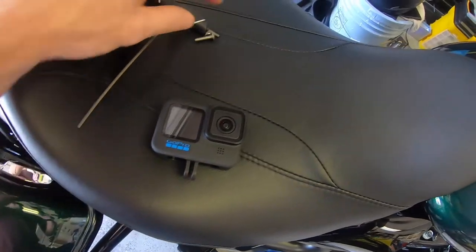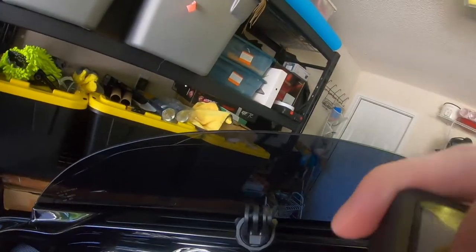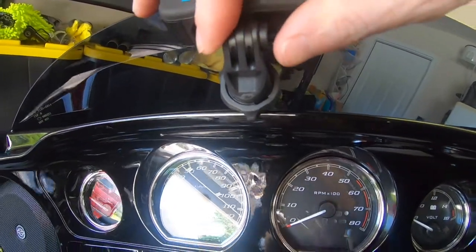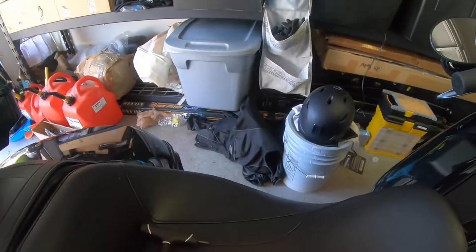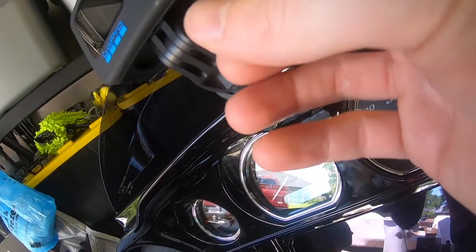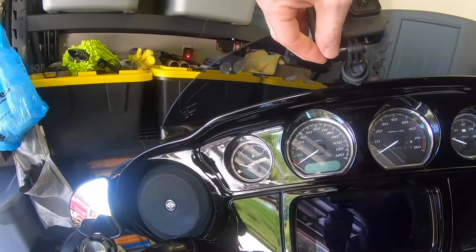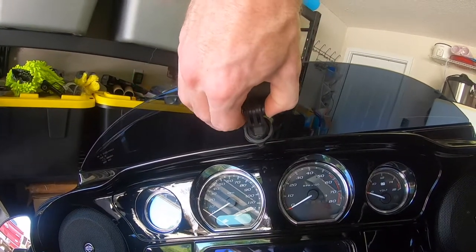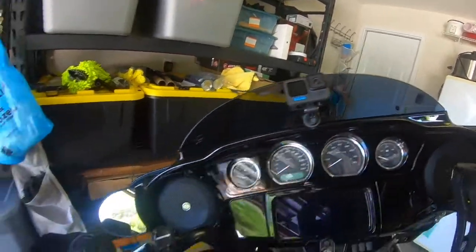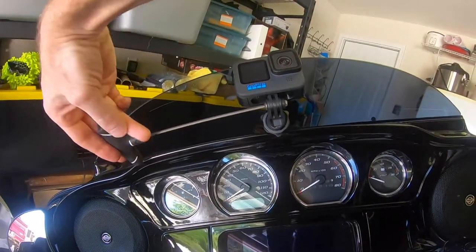I've got my GoPro Hero 10 here along with the bolt and lock nut for the serial mount. We're going to slide the GoPro down into these grooves, make sure the holes are all lined up. Take the lock nut, put it into the recess on one side, then take the screw and thread it in from the other side, holding the lock nut to make sure it doesn't get pushed out the back. Then take an allen key or hex head and tighten it the rest of the way down.